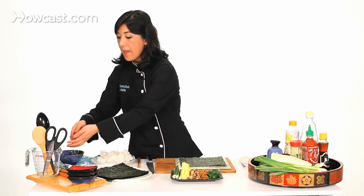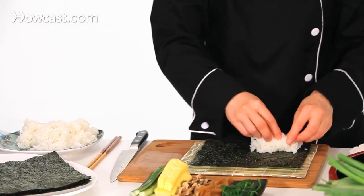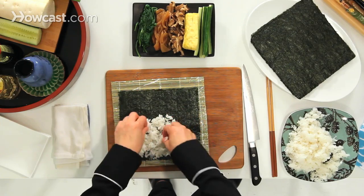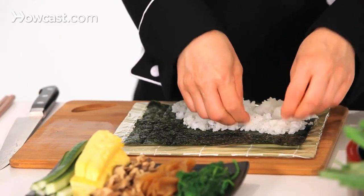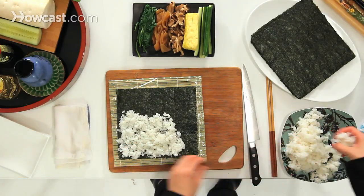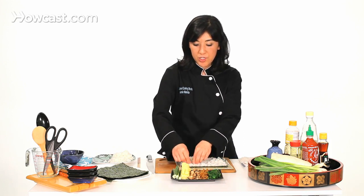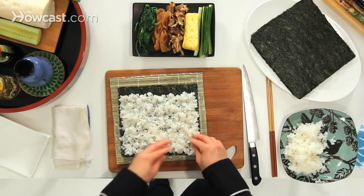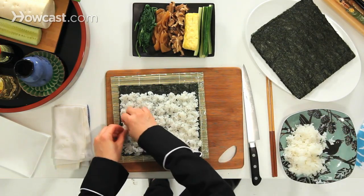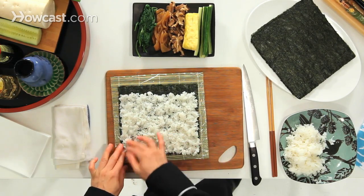Now I'm going to wet my hand and spread rice on the seaweed. This one is going to be seaweed outside, so you're going to have a margin on the top — that means a no-rice zone. So instead of a quarter to half inch, we're going to have about an inch on the top as the no-rice zone. Make sure you cover the edge and the corners.